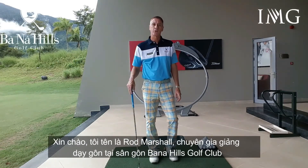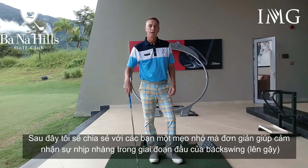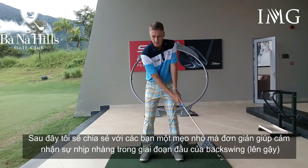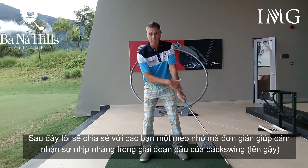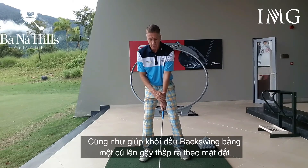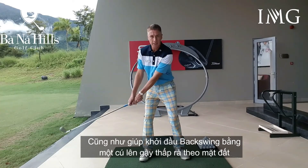Hi, I'm Rod Marshall, Head Professional at the Barna Hill Golf Club. I'm going to give you a simple little tip today that helps us get a feel for the right type of tempo on the takeaway, as well as helping us have a nice low start to the takeaway.